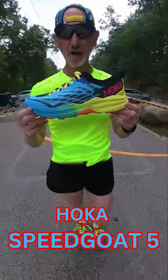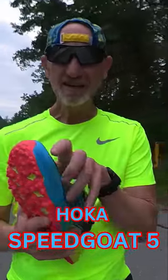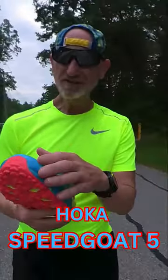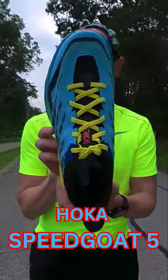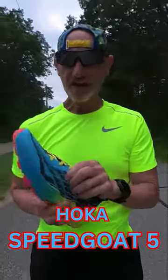The new Bego 5 from Hoka has a stretchy engineered mesh upper with a tight toe box. The width still has a little bit of a contoured tip, a rubberized protected toe box, and is very airy on the upper.